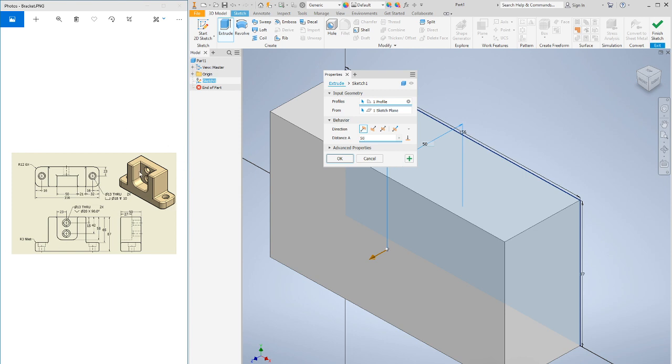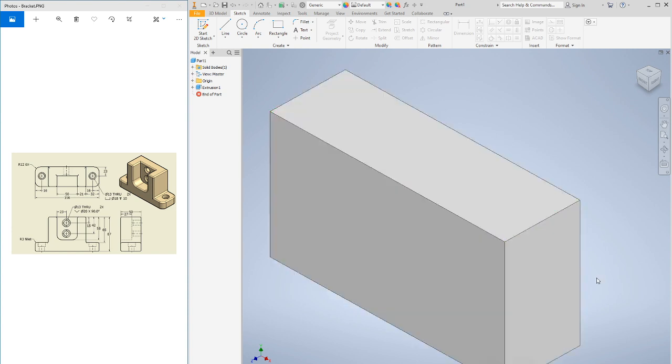I'll post a copy of the assignment photo in the description. There's the rectangular prism. Now using the subtractive method to chip away at it, I'm going to start with the two sides. I need to find the width and height of the cutouts — I can see it's 65 in height.